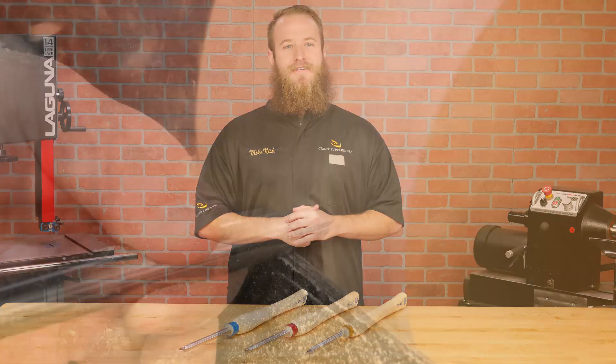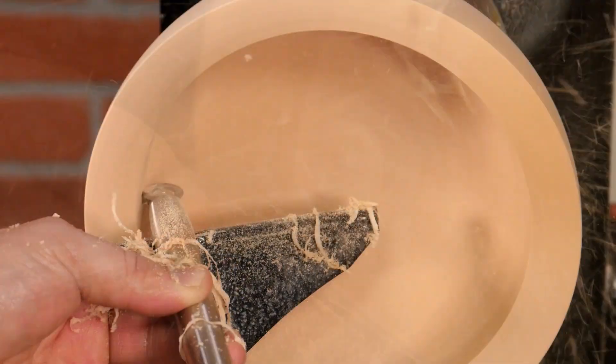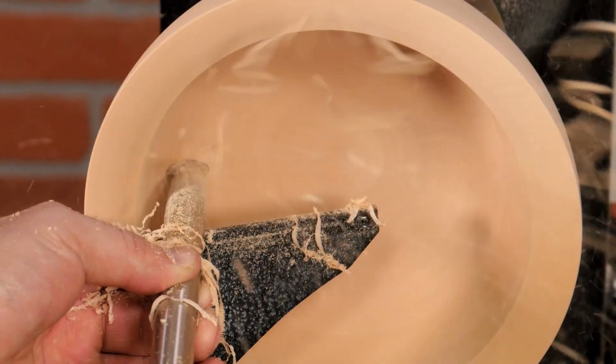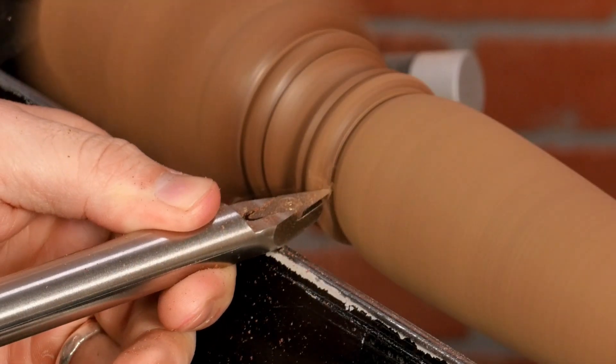They're available in the three popular profiles we're all familiar with: square for straight and outside curves, round for inside curves and general purpose work, and diamond shaped for detail work.